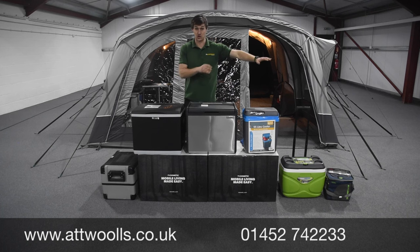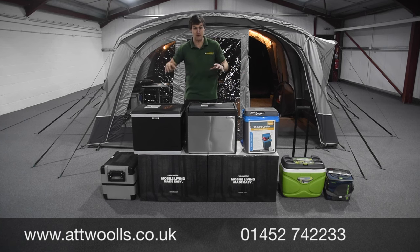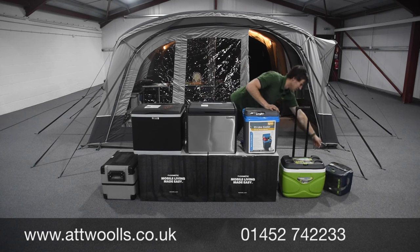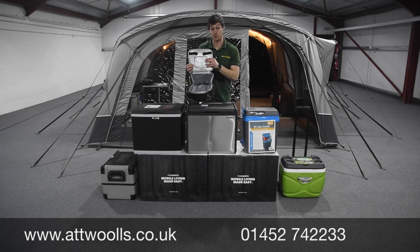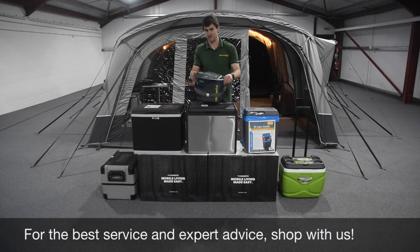We'll start at the beginning and work our way up so you can get a better idea about what I'm going to show you and whether it's going to suit what you need. To start with, everyone knows the day bags - your little cool bags for the beach or picnics. These are perfect for a few hours or probably half a day at most.